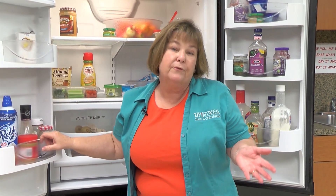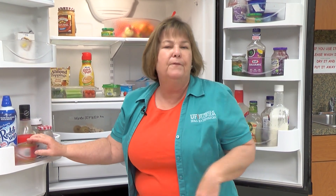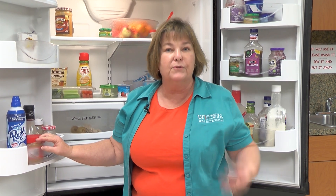Another really good tip: keep your refrigerator and your freezer full. When they're full, they hold the cool air better. You may want to fill your refrigerator with water bottles well before a potential outage so they're good and cold going in.